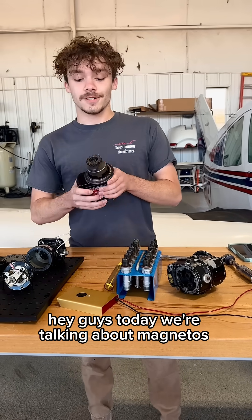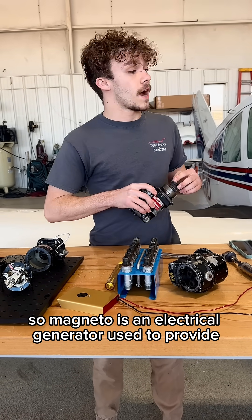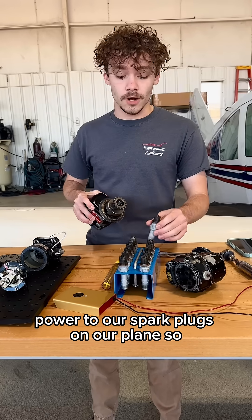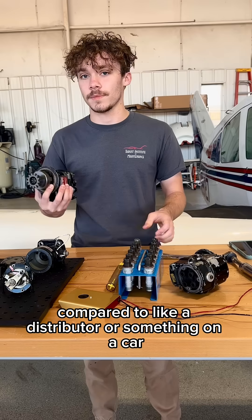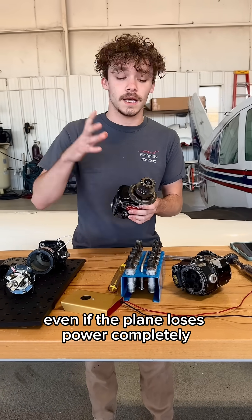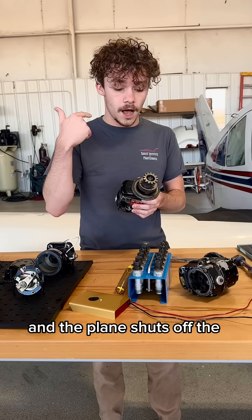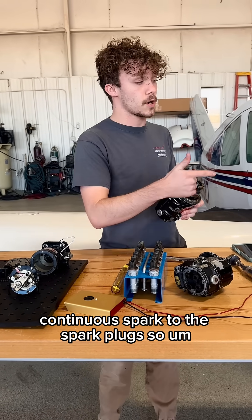Hey guys, today we're talking about magnetos. A magneto is an electrical generator used to provide power to our spark plugs on our planes. We use magnetos instead of something like a distributor on a car because even if the plane loses power completely and the plane shuts off, the magneto will keep spinning and keep providing a continuous spark to the spark plugs.